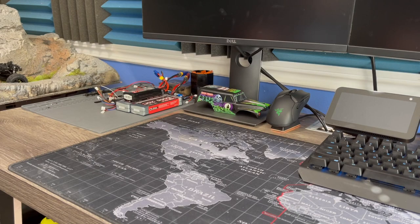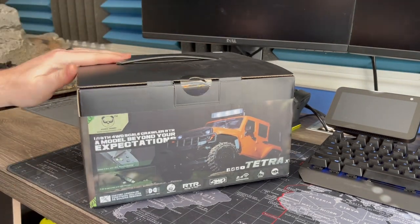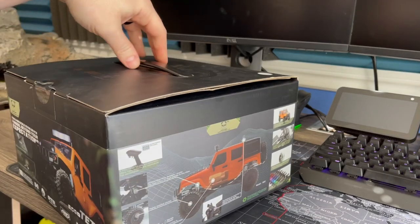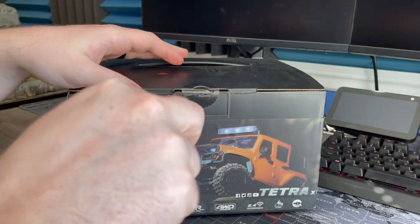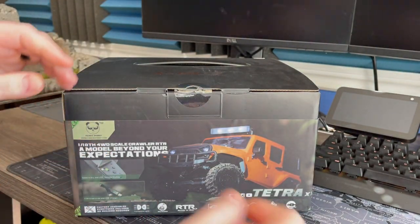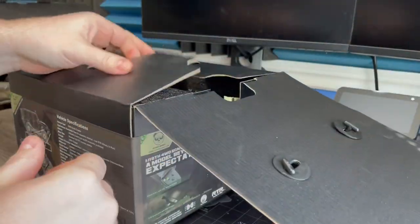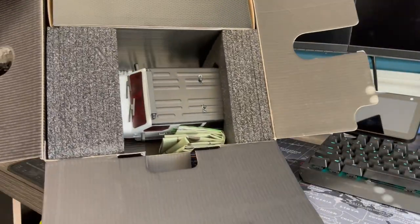What's going on guys, welcome back to Upper Left RC. Today we're unboxing the Panda Hobby - everyone's been telling me to get one and check it out. It's a crawler, I believe it's 1/18th scale or 1/16th scale, so we can compare it to the Katanas. Let's bust it open. I got the Jeep - I know they have a couple different models but I think the Jeep's a pretty popular one. Let's see what we got inside the box - it does come set up kind of nice.